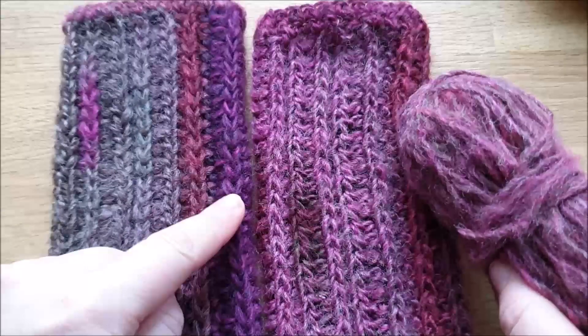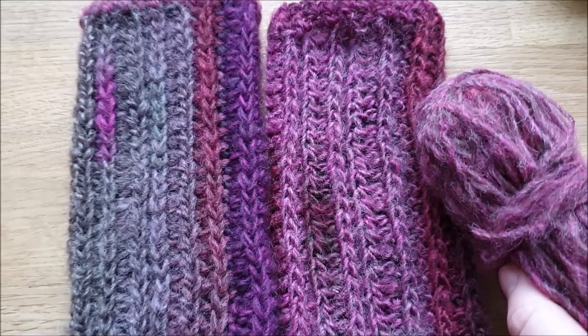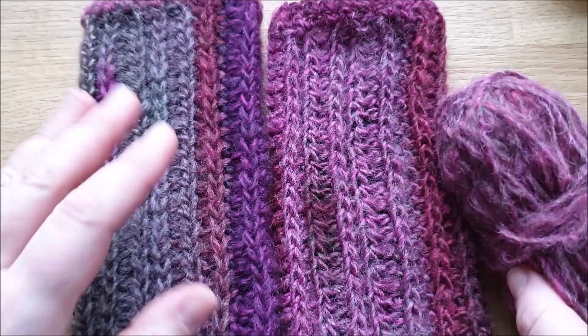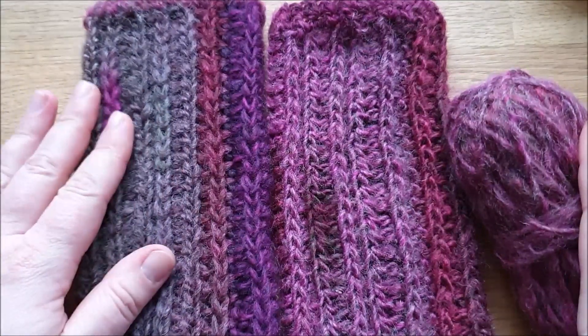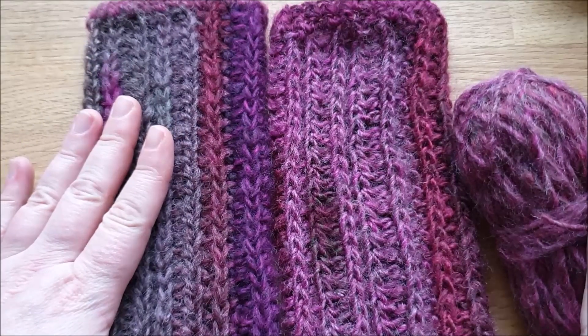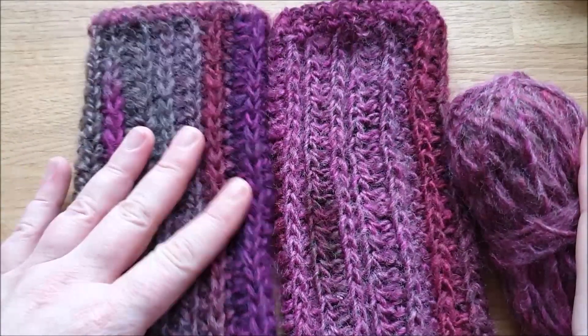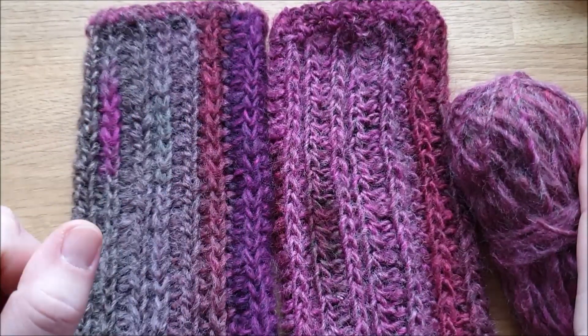Das ist ein sehr schönes Garn, auch mit einem Verlauf, für Nadelstärke 5 bis 6. Das passt sehr gut zu der Optik der Stulpen – es war mir zu kratzig für den Hals, aber für die Hände ist das super. Es ist ganz fluffig und wärmt auch wunderbar.